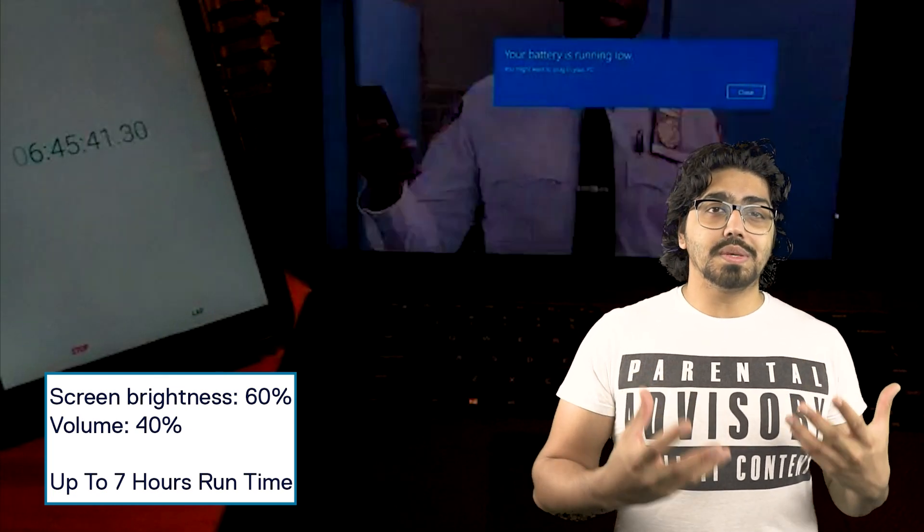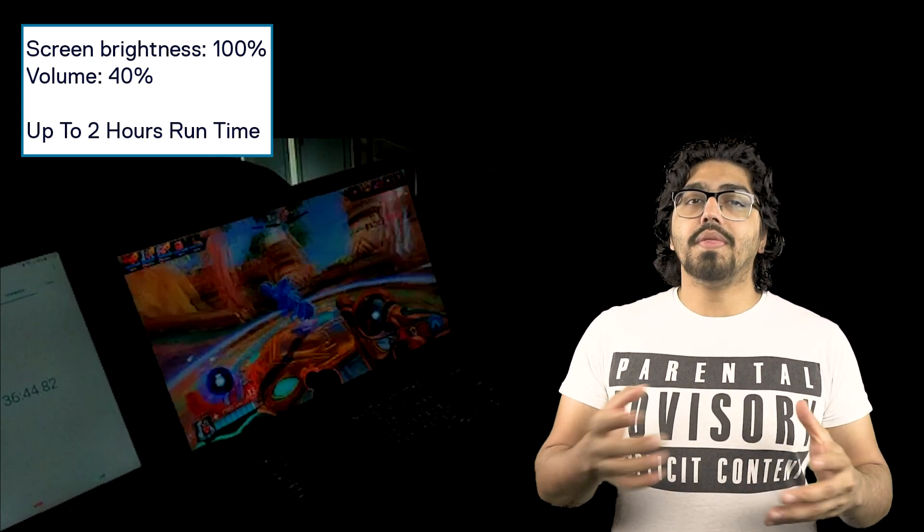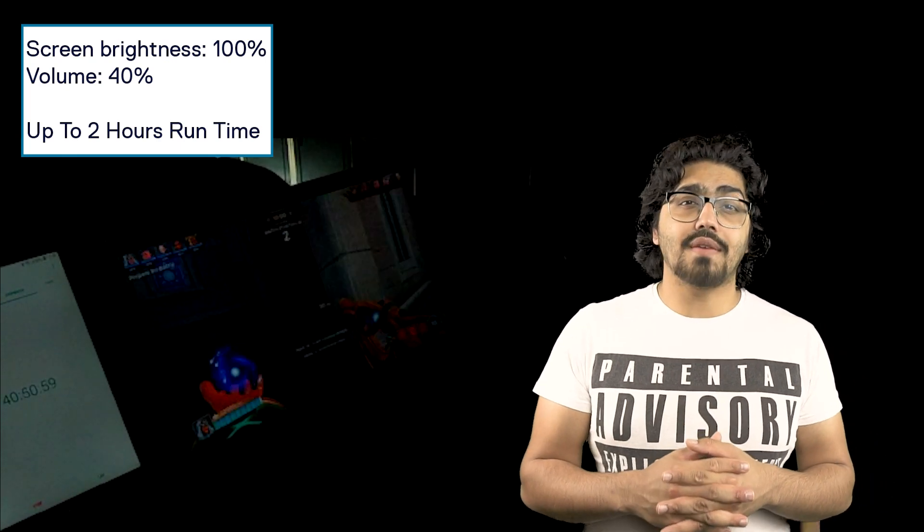The next test was gaming. A frequent comment I get is that these machines aren't good for gaming and that frame rates are bad. Remember — these devices aren't made for gaming, they're made for content consumption and content creation. However, when you do game you should always plug your laptop into a power supply to get full performance; unplugged gives you very reduced performance.